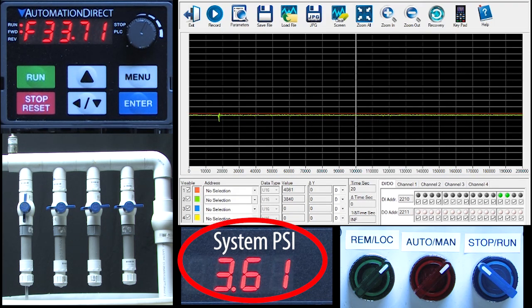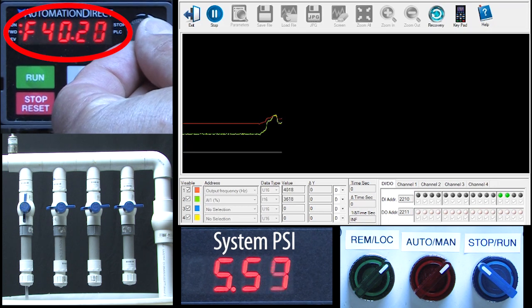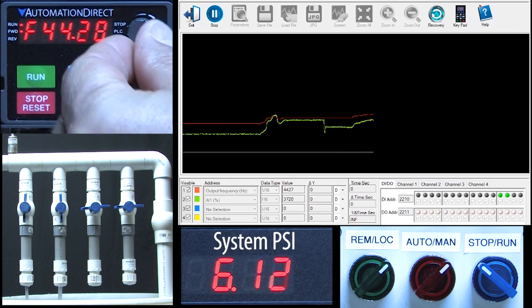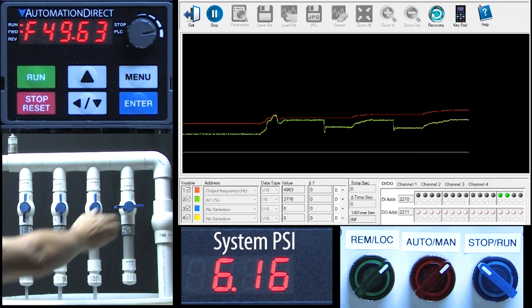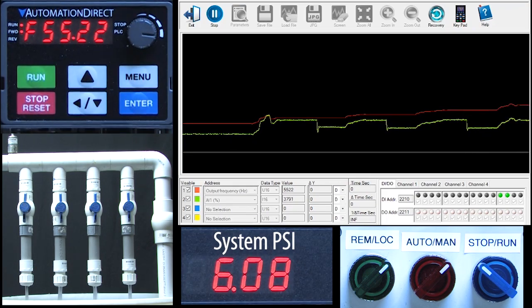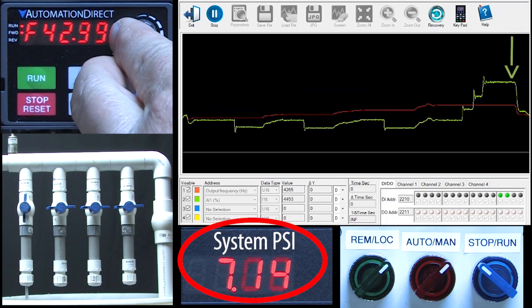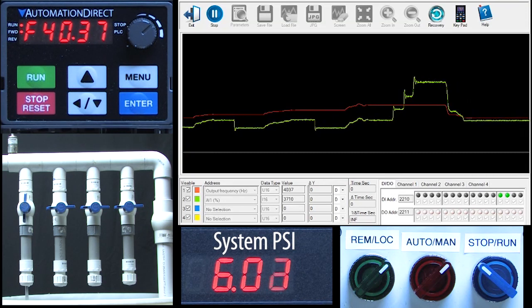So, how much frequency do I need to get my system to 6 psi? Let's tell GSoft2 to show us the drive frequency and the analog input. If I play with the potentiometer a bit, it looks like around 40 Hz with one valve open will get us close to 6 psi. On the scope, we see the frequency in hertz and the analog input in percent. If I open a valve we see the pressure drop, so I'll increase the frequency to get the pressure back to 6 psi. Open another valve, pressure drops again, and I'll raise the frequency again to get back to 6 psi. Open the last valve, pressure drops so I raise the frequency to compensate. And if I close the last three valves, the system pressure goes way up so I reduce the frequency to get the system pressure back to 6 psi.